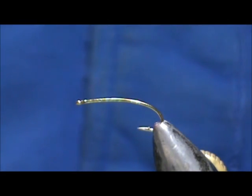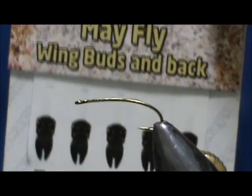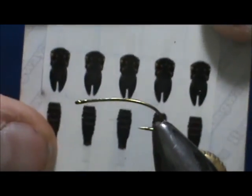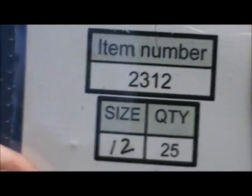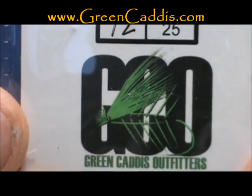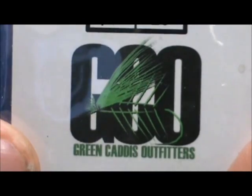We're going to accent them with the Mayfly Wing Bud and back stickers. You can see this sticker has a nice segmentation and nice wing pad marks. The hook I have in the vise is the 2312 — this is a size 12, a straight eye semi-dropped nymph dry hook from GreenCaddisOutfitters.com.